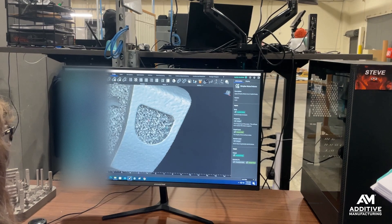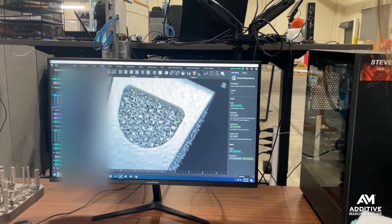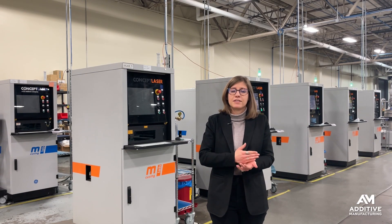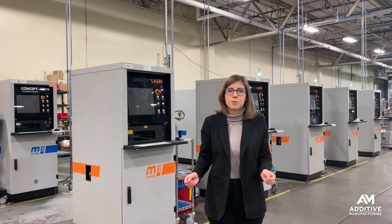The other advantage of engineering the surface roughness in software is that additive manufacturing is a digital process. Every time one of these machines makes that part, they're going to be pulling from exactly the same file. And so the surface roughness, along with the entire part design, is going to be repeatable — part after part, time after time.